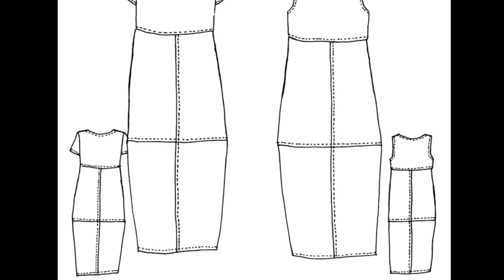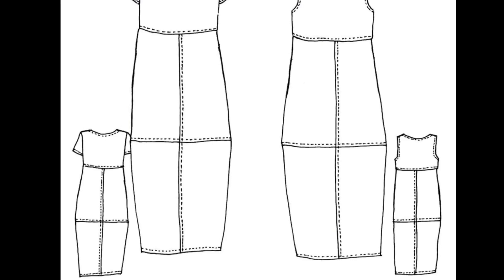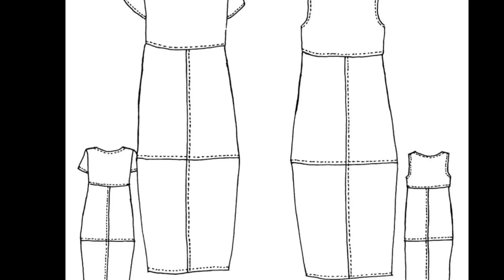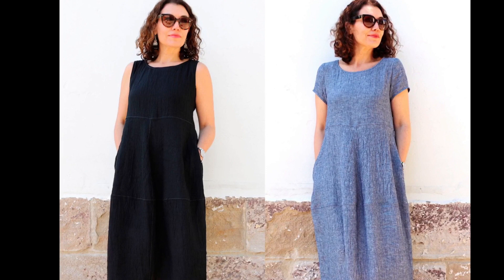The main thing we'd want to think about color-wise is that because this garment has so many seams, we wouldn't necessarily want to do a fabric with a big pattern or design print that we wouldn't want to cut up and lose through the extra seams. The fabrics suggested for this garment are linen, medium weight crinkle linen, plain textured cotton, cotton blends, and wool crepe.